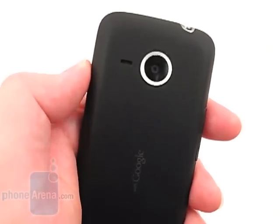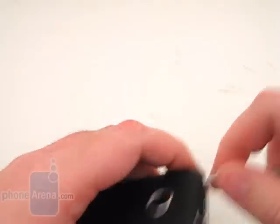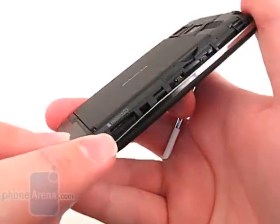The device also comes with an 8-gigabyte microSD memory card installed, but unfortunately you have to remove the battery cover to access the memory card.